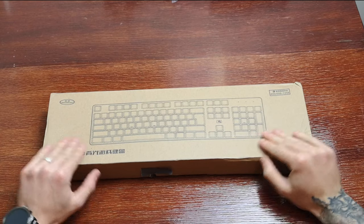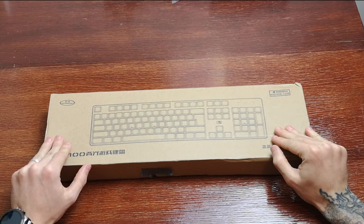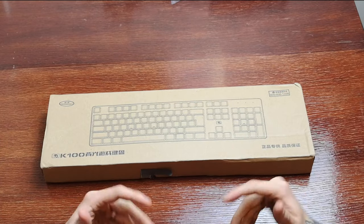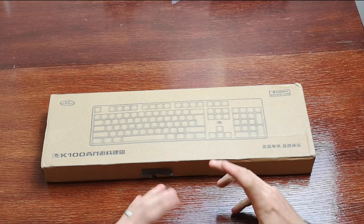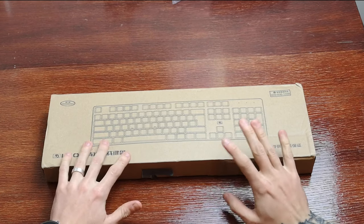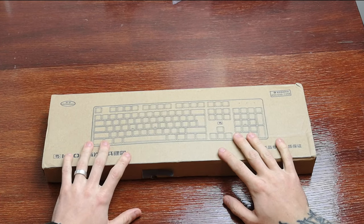I've been sent this keyboard from a company called Unique Keyboards. They specialize in mechanical keyboards, Russian style, typewriter style, things like that, and they very kindly sent me one to unbox and review.